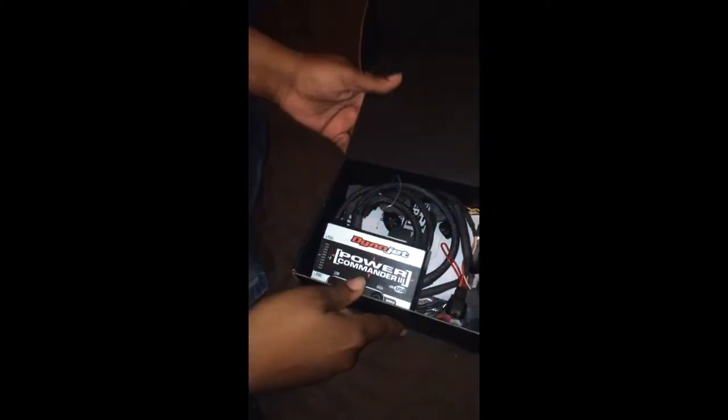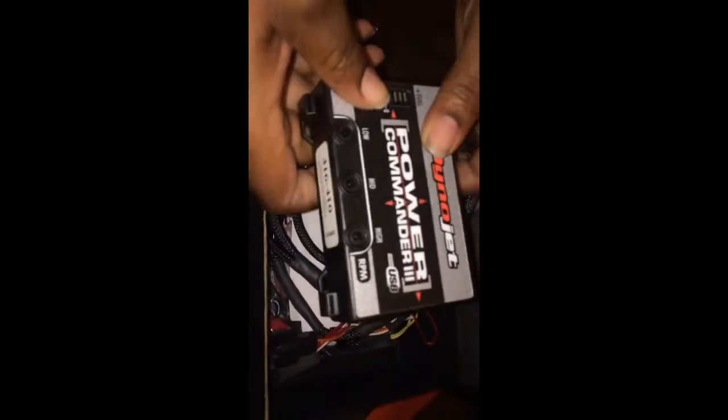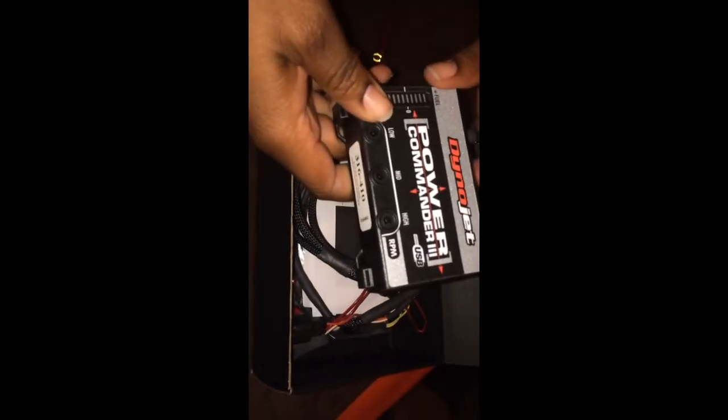Opening it up — based on the box it's jet black, you can see Dynojet across the top, and on the side it says Dynojet. Opening it up — oh, I'm so excited! This is the Power Commander itself. It's pretty, I'm so excited!